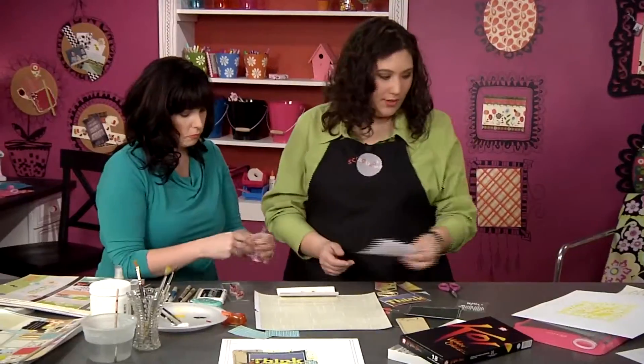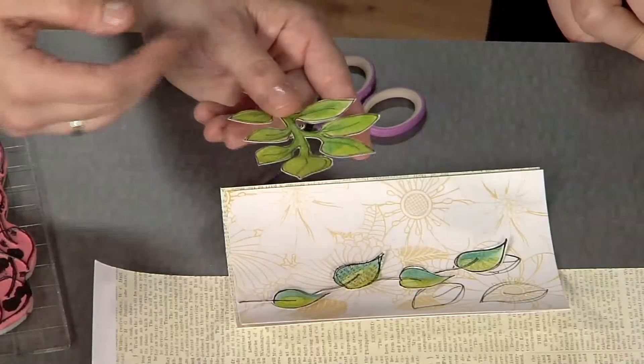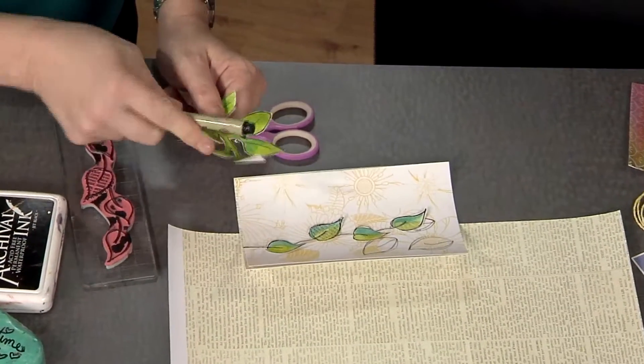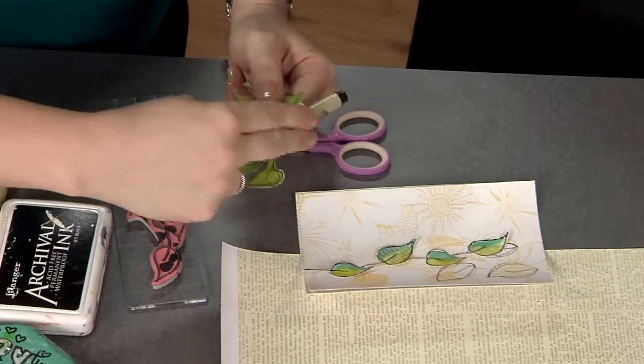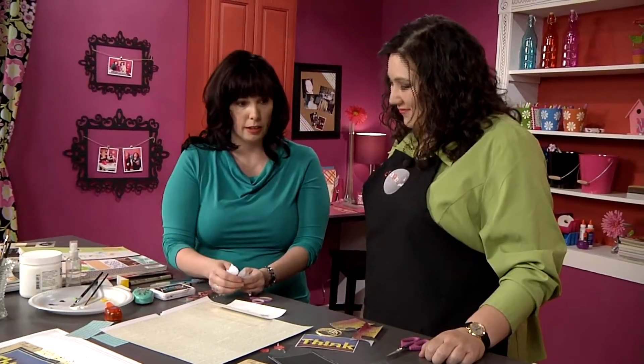I know you have some that are already cut out. What's nice about these is you can give them even further dimension by simply taking your pin and curling the leaves in an upward motion. That's a great idea — it gives that nice little pop so there's some movement on your layout.